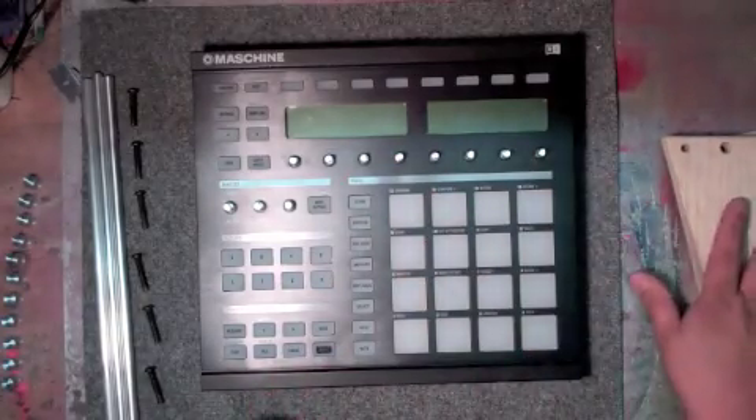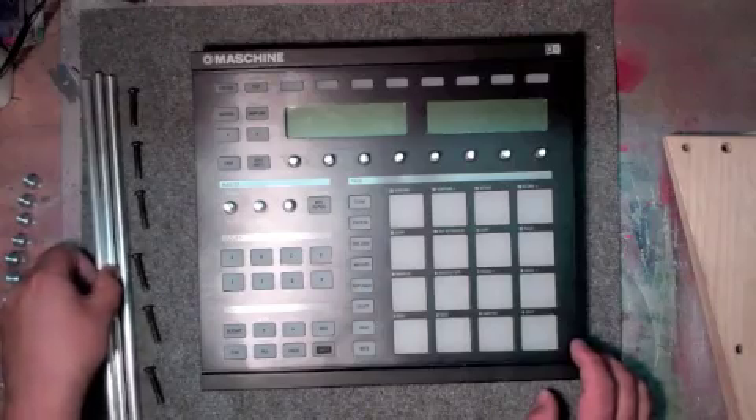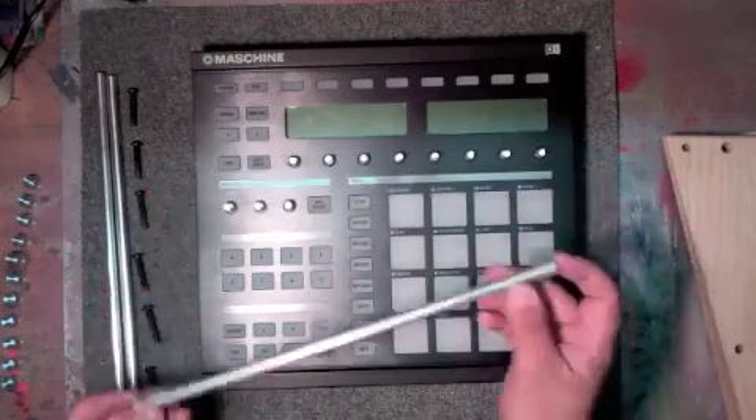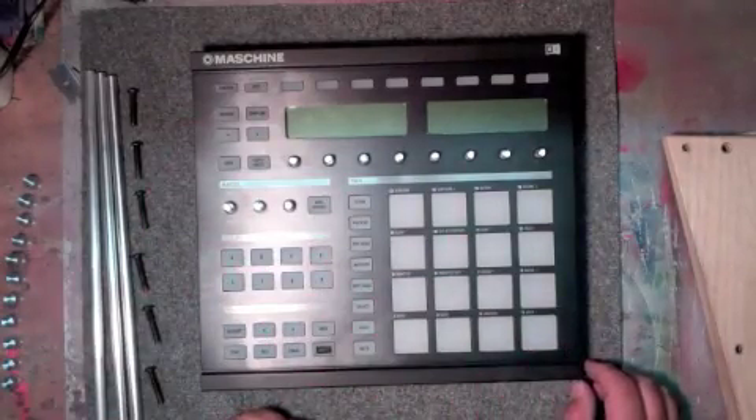What's really cool about these is that they do not get held on or adhered by Velcro or glue. They attach with aluminum rods that go into the sides and squeeze it together. Let me go ahead and show you how this gets put together.